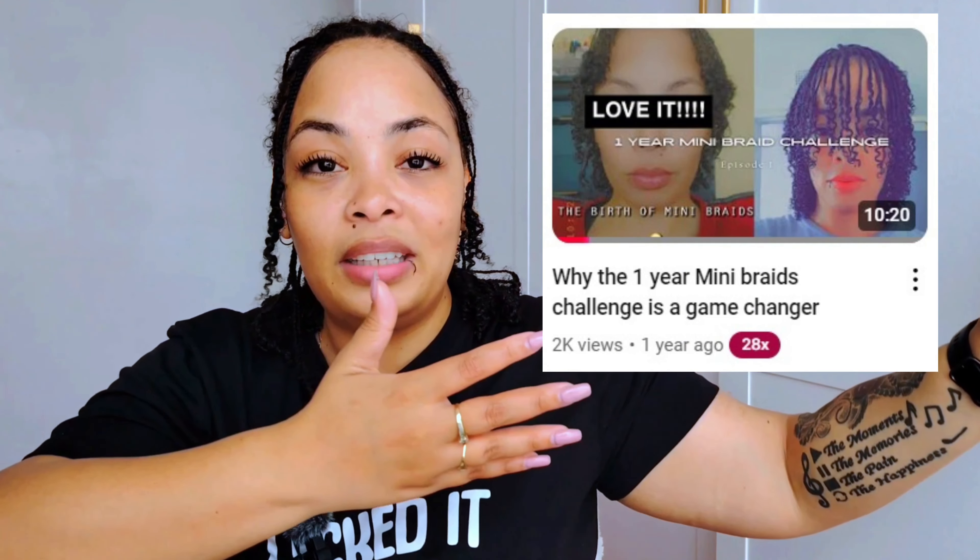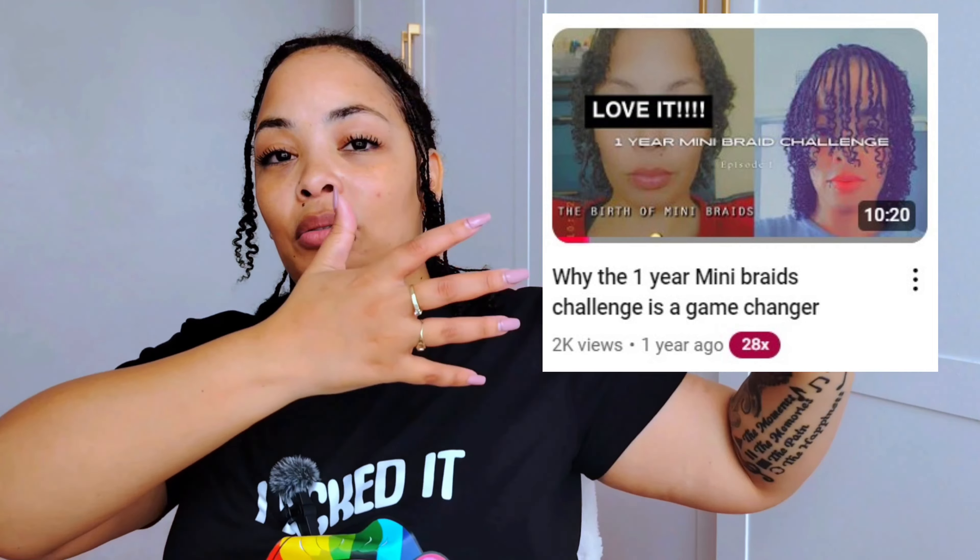I stopped doing Indian head massages because I was on a one-year mini braid journey trying different hair growth products — and I did it the wrong way, doing too much too quickly, so there weren't clear results. When we do that again — probably next year — we'll do it for a longer period to get actual results. For now, we're just doing care step-by-step. We're not chasing all the fads that break the internet; we're starting from the basics.